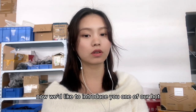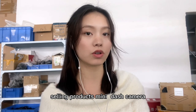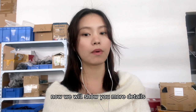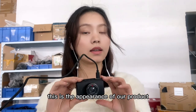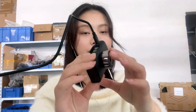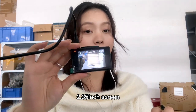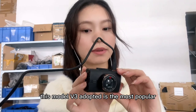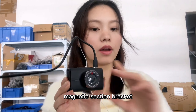Now we'd like to introduce one of our hot-selling products — a mini dash camera. Now we'll show you more details. This is the appearance of our product, featuring a 2.35-inch screen. This model V3 adopts the most popular magnetic suction bracket.